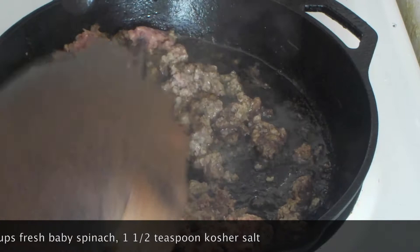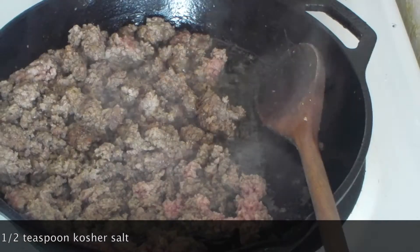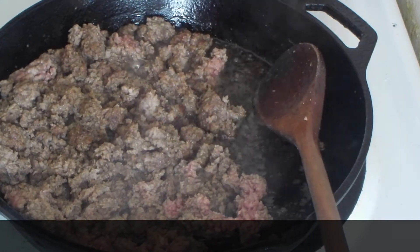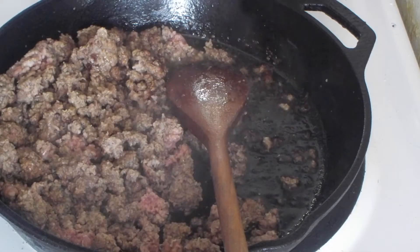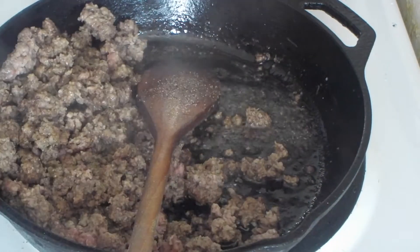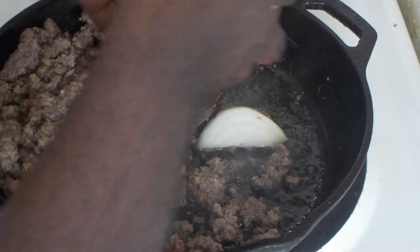Crumble this up as it starts to cook. As it begins to brown, we're going to add about a teaspoon of kosher salt and black pepper.